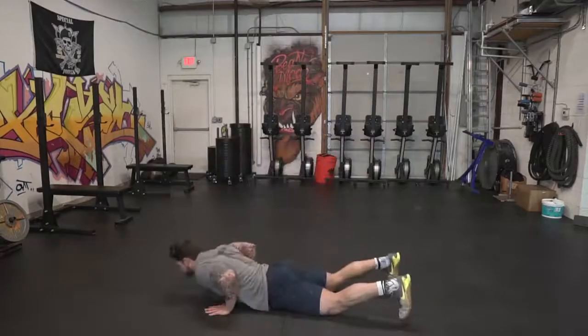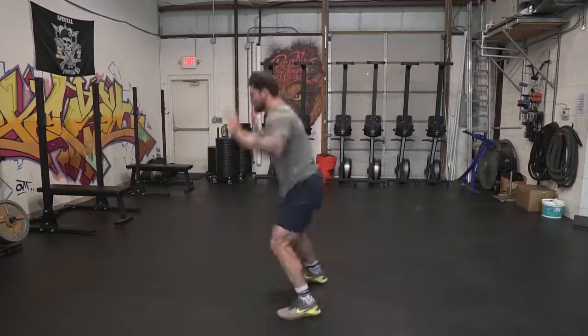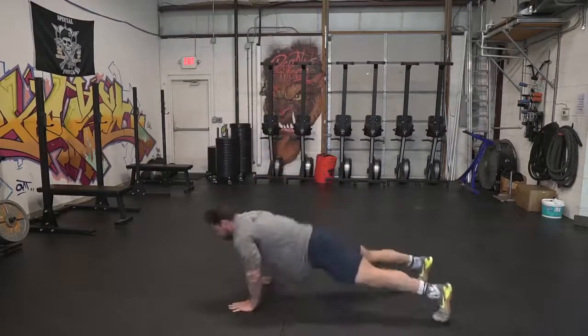The first movement is burpees. When we do burpees, we want you to go all the way down, touch your chest to the deck or to the ground, then jump up with full extension at the top and clap behind your head. Pretty simple.